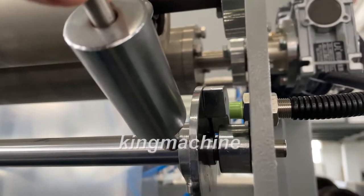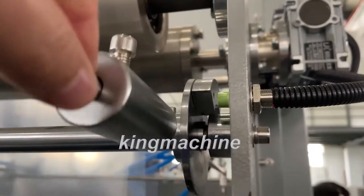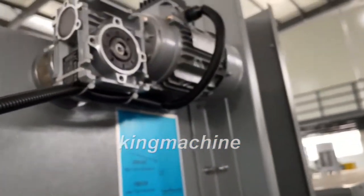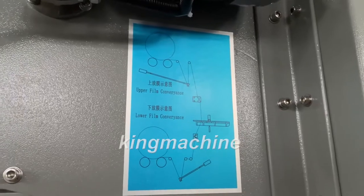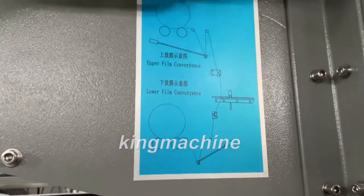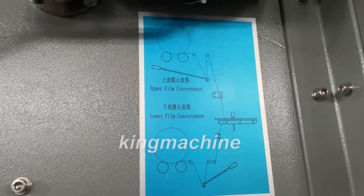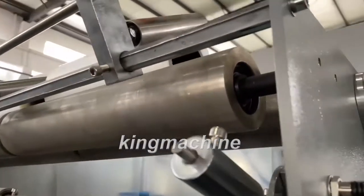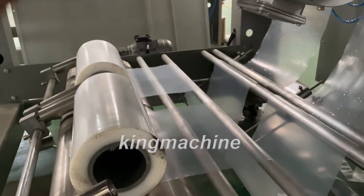This sensor is to control the film release. And how to assemble the film on the machine — this is the drawing. I'll show you how to assemble the films: the upper film and the lower film. The upper film here, the lower film here.